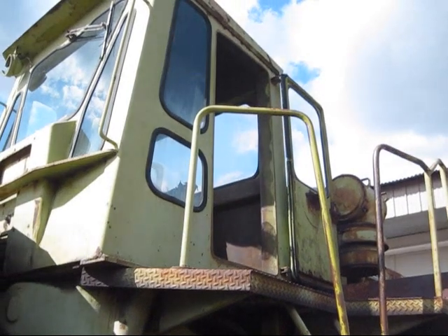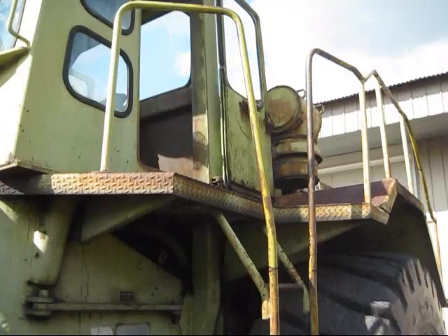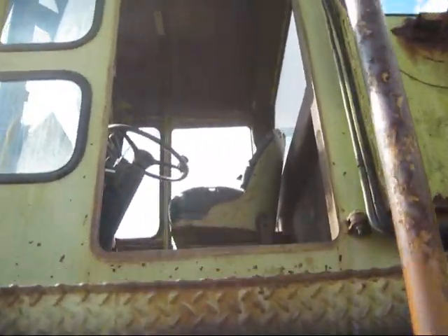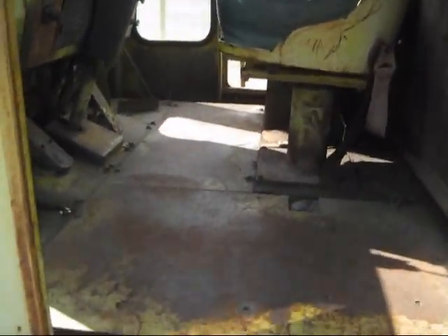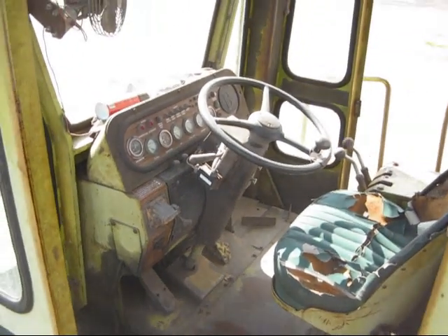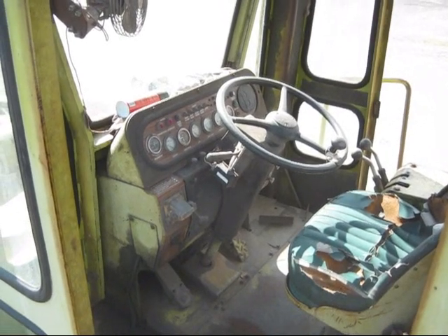I'll take you up inside the operator's cab to show you the control setup and also back by the engine and powering system. Here you can get a good view of the operator's station on the 7281. As you can see, there is a lot of room inside the cab.